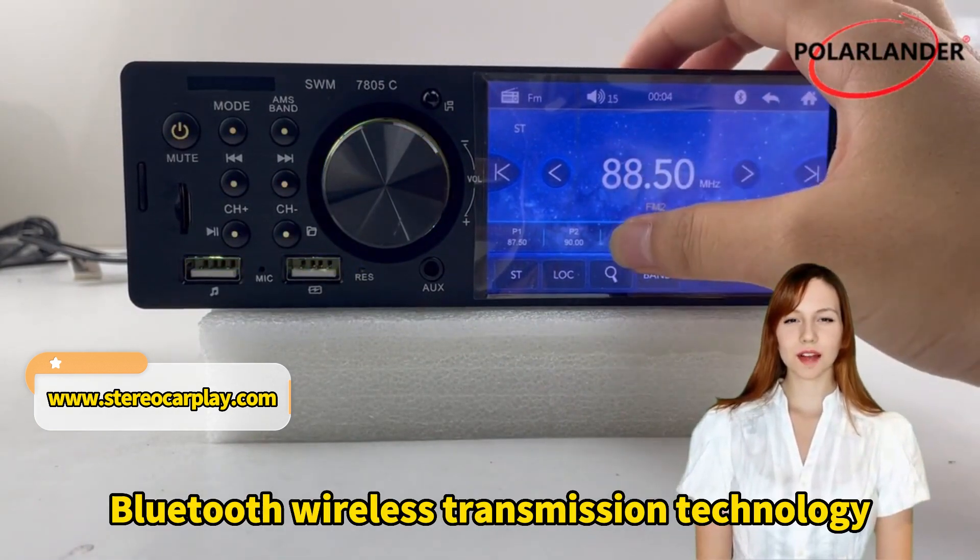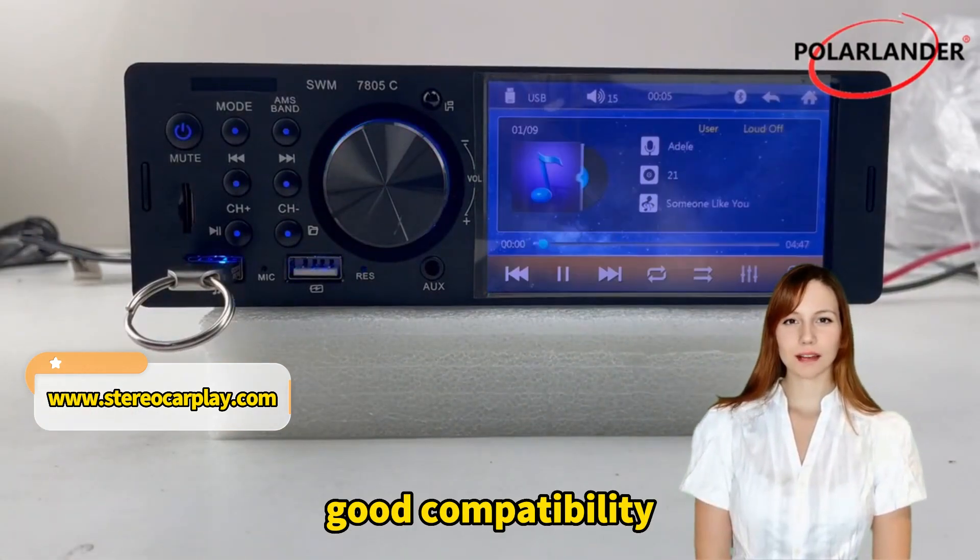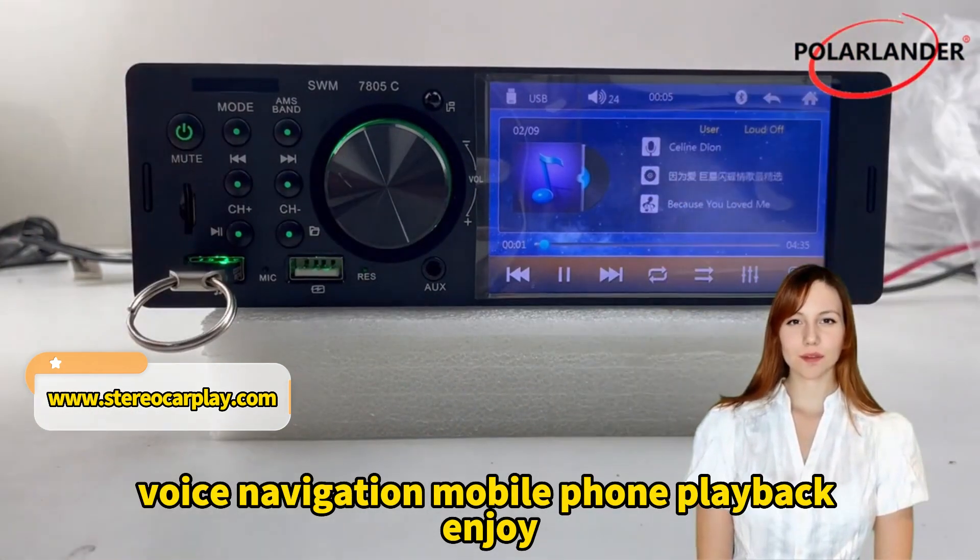Bluetooth Wireless Transmission Technology. Wireless connection leaves the cable behind. Good compatibility, voice navigation, mobile phone playback.